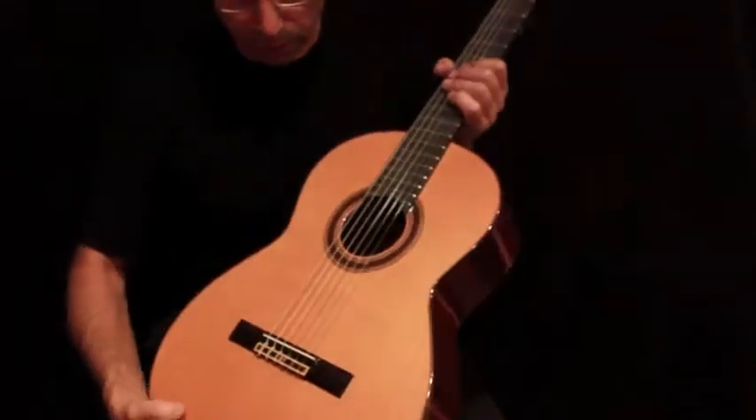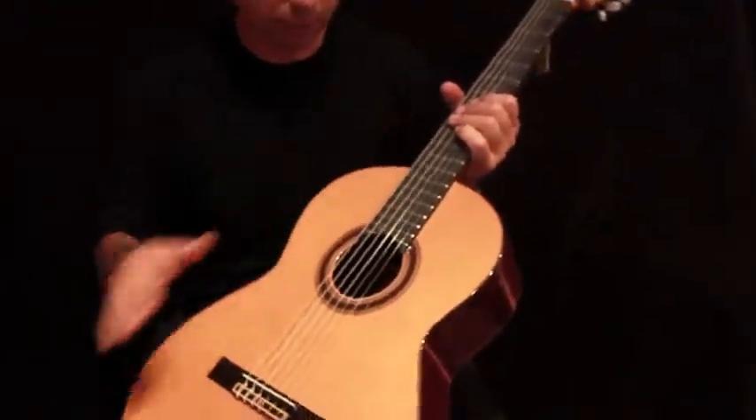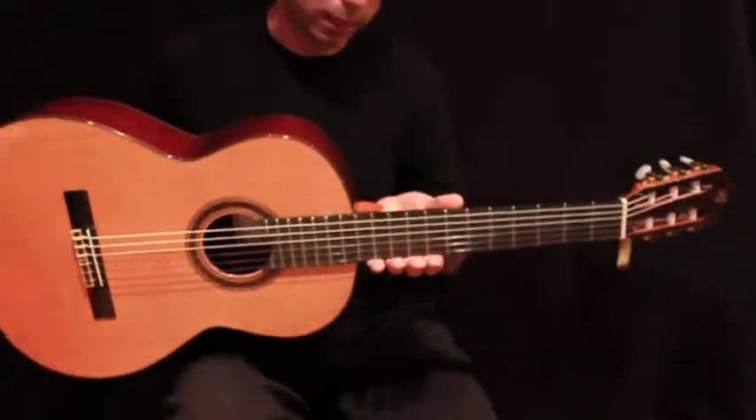You have a western cedar solid top with a rosewood bridge and ebony fingerboard. As you can see, the whole guitar is just wonderful. It has a high volume and very clear sound.